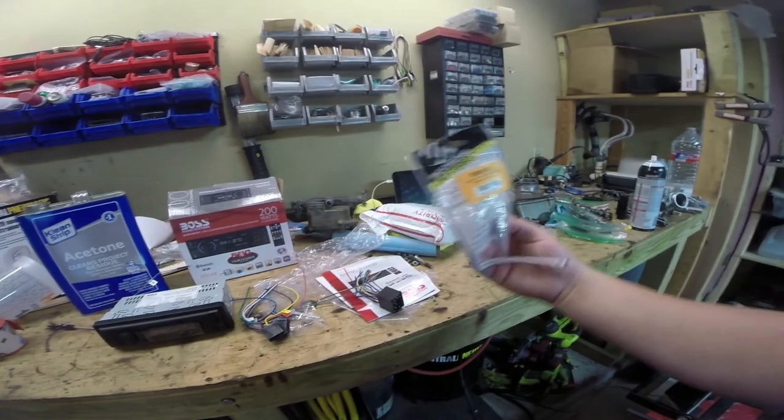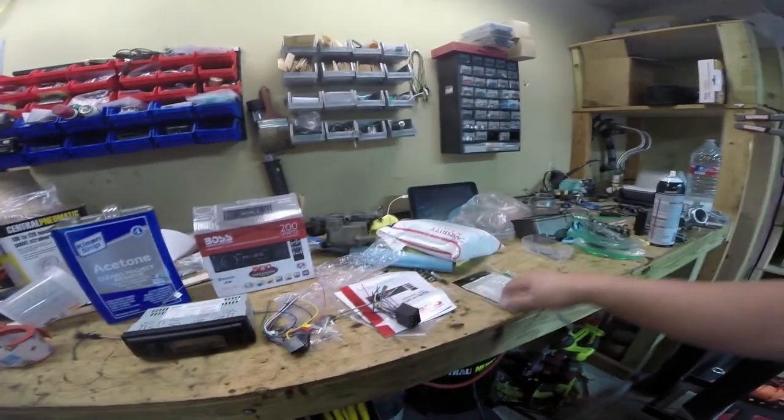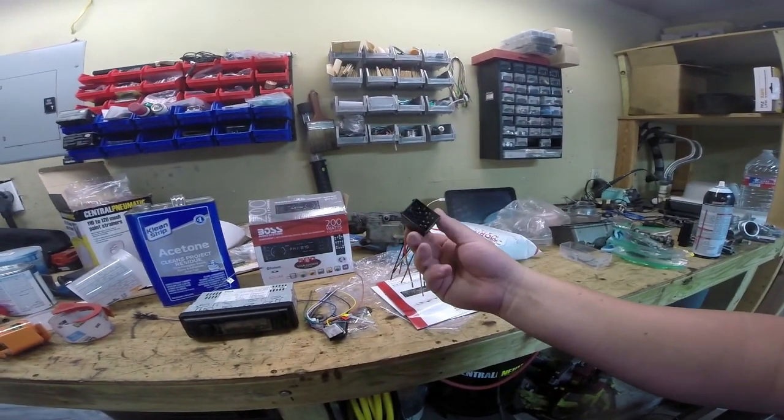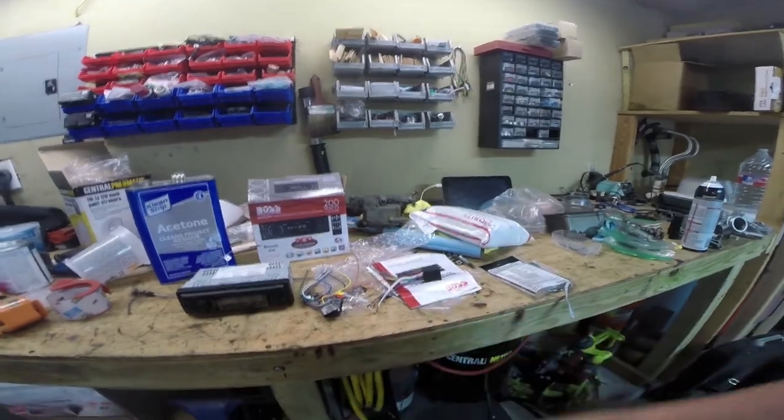These are the two harnesses that come with the head unit. This one I paid five dollars for — it's a Scosche BWO1B, which is the correct plug for our car. First job is we've got to solder all these together and then basically just drop it in the car. I'm going to use all the factory speakers. Somebody replaced the rear speakers; the fronts are factory and not blowing out, so I'll use them for now but definitely replace them in the future.